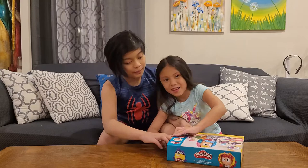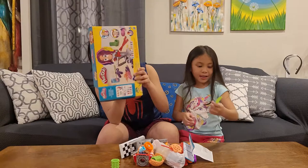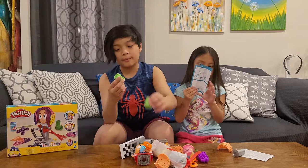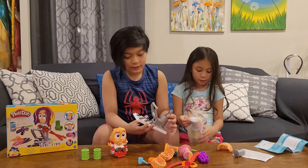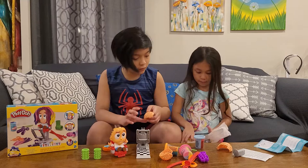Let's start unboxing it. Here's the knife everyone is pulling out. What we have in the box is two hair rollers and the person. We have the stand. We have a braider — it looks like a braider.